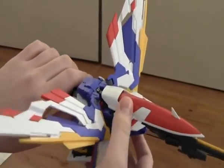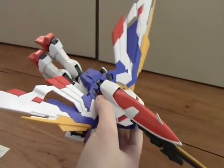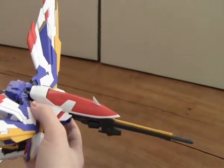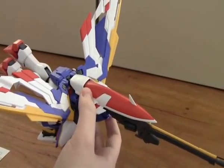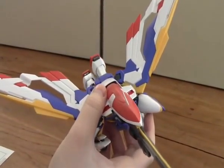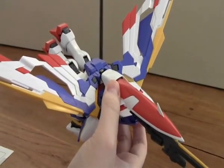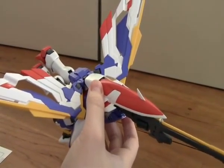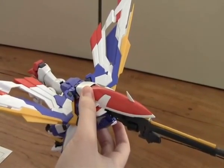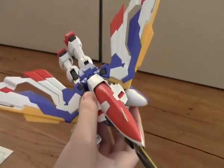I think it looks really cool like this. I'm going to make some pictures for my blog from this Gundam too. This was my review of the Wing Gundam MasterGrade Endless Waltz version Katoki — I really like this model and I really love the wings on it. The next unboxing is going to be the 007 Sword Gundam MasterGrade. I hope you like this video, stay tuned for more, and don't forget to subscribe. Bye guys!